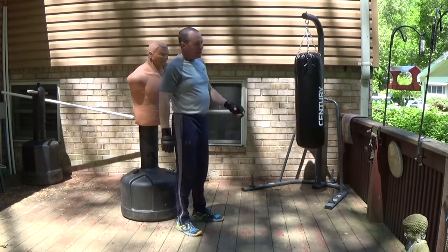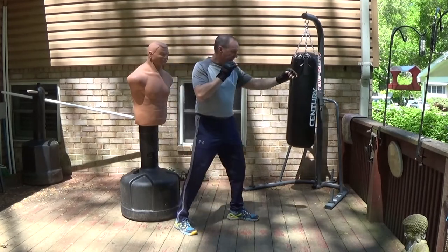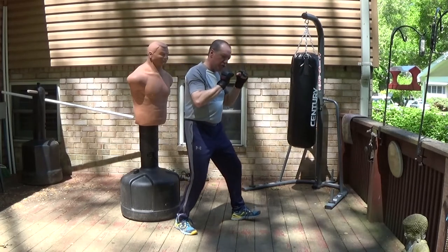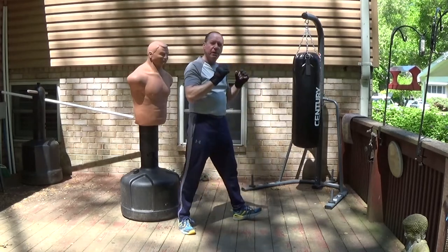Refer back to my video on the five energies. The reason this works is because it takes that lead punch and uses sync and translate forward — it's this forward motion that adds power to this punch.